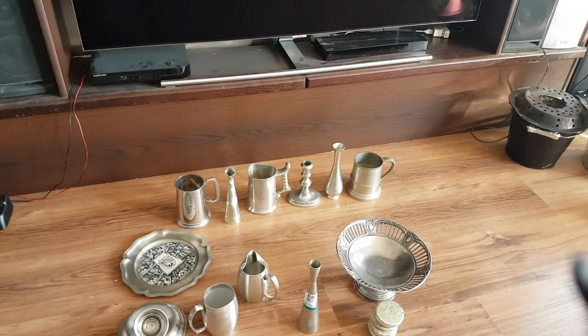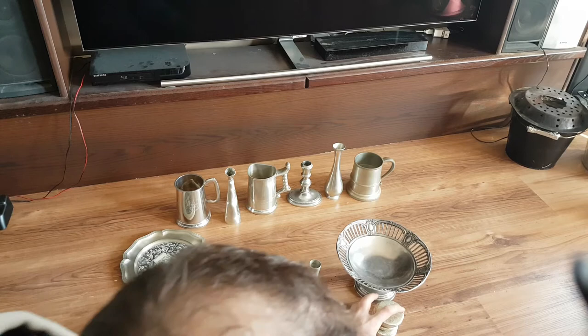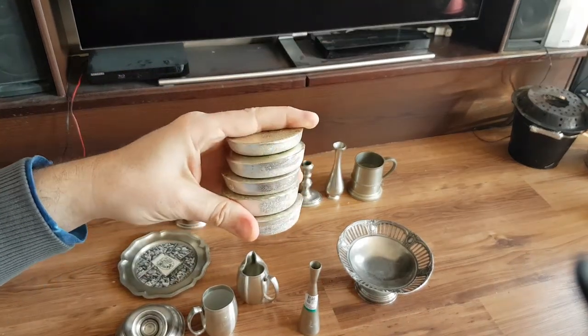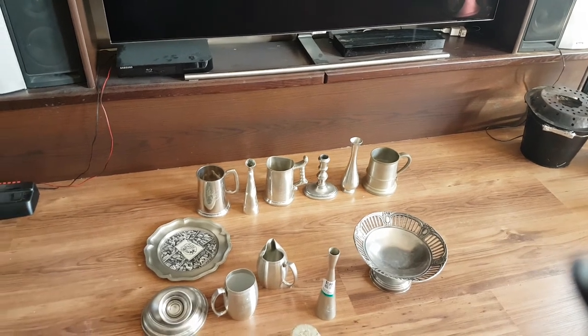We've got a pile of tin that's probably about 15 pounds, and for not much money. Tin is worth almost ten dollars a pound. You can melt them down into ingots, ready to put in your foundry.